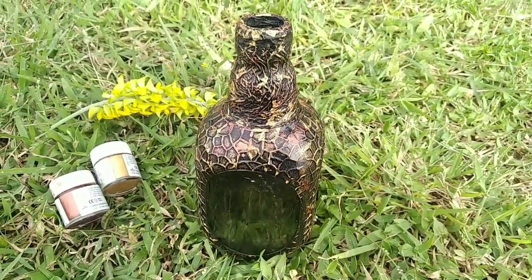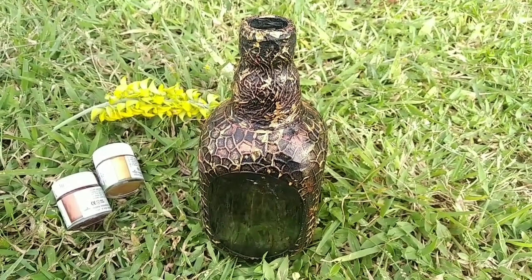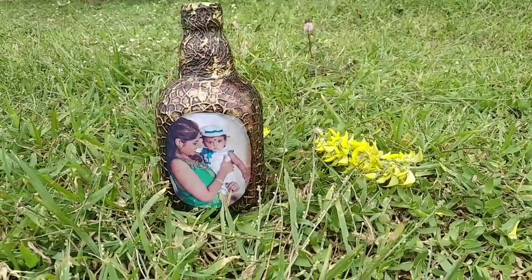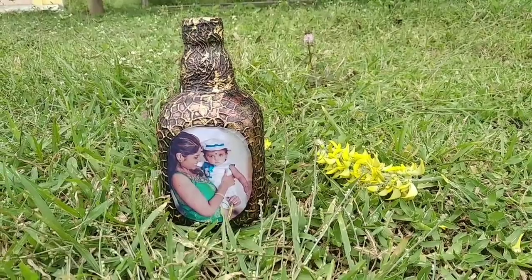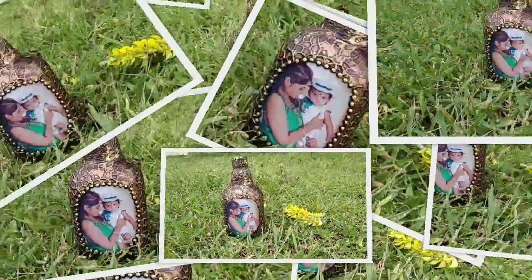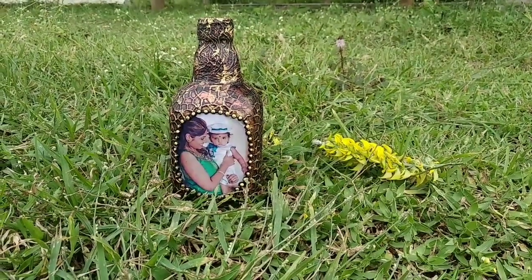Now, we will use the pearl metallic color. We will apply the black paint on all sides. We will paint the color on the center portion. We will stick the back to the center portion. We will stick the sticker beads.